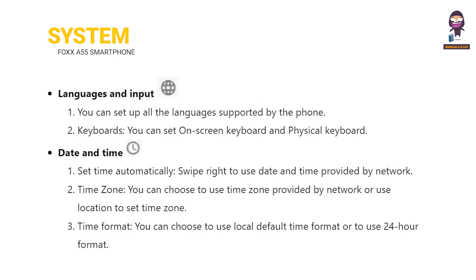System: languages and input, date and time. About phone.